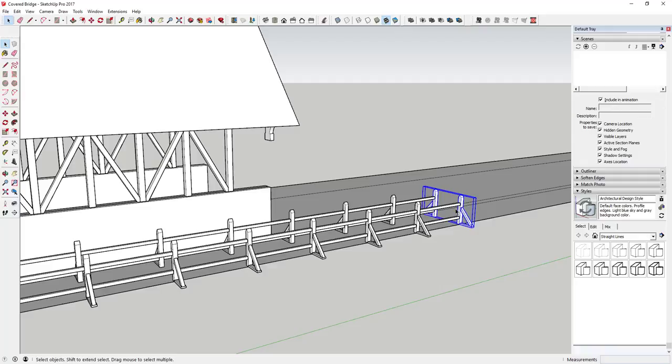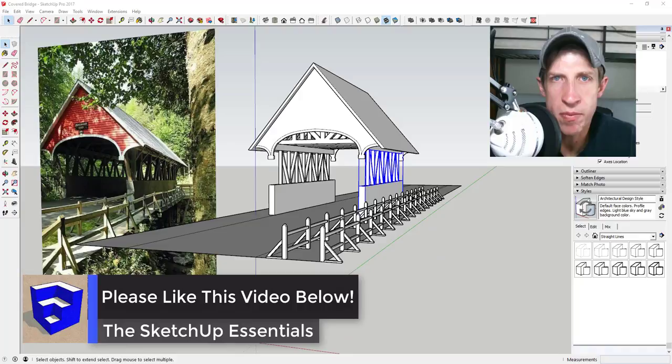Leave a comment below and let me know what you thought. If you liked this video, please click the like button. If you're new around here, click that subscribe button for new SketchUp content every week. If you like what I'm doing on this channel, please consider visiting my support page at thesketchupessentials.com/support. Thank you so much for taking the time to watch — I really appreciate it and I will catch you in the next video. Thanks guys.